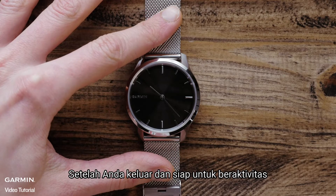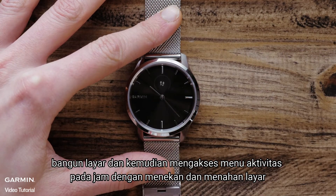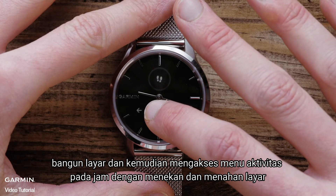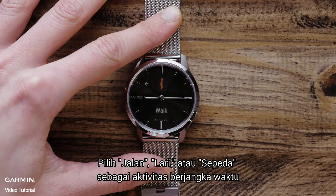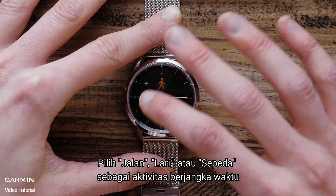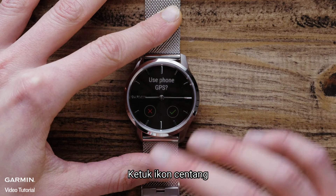Once you're outside and ready to go, wake up the screen and then access the Activity menu on the watch by pressing and holding the screen. Touch Activities and select either Walk, Run, or Bike as your timed activity. A screen will pop up asking you if you want to use your phone's GPS. Tap the check icon.